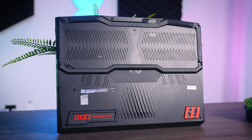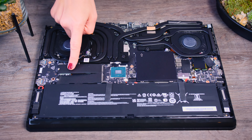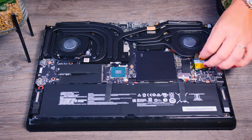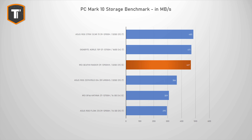The GE67HX is pretty easy to upgrade and to clean. The bottom panel is fairly easy to take off, and once you're inside you can easily clean the fans, replace the battery, replace the SSD or add a second one, the memory is fully upgradable, and you can replace the Wi-Fi chip too, even though Wi-Fi 6E should be fine for the next couple of years. This particular model comes with a two terabyte Samsung SSD that performs really well. If you need more storage you can easily add a second M.2 SSD.